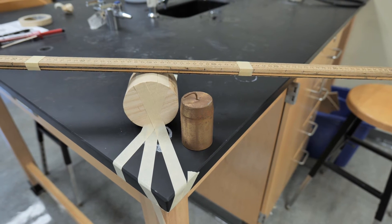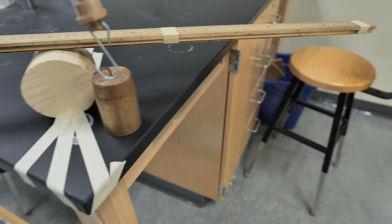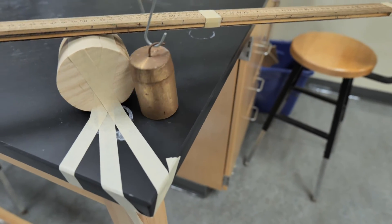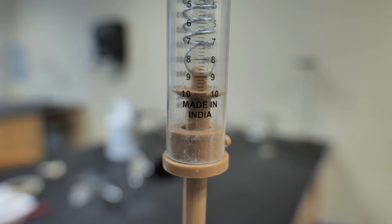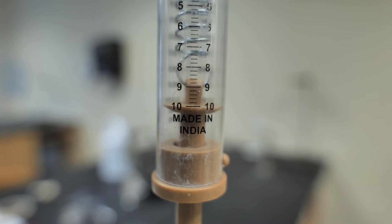The first thing we're going to do is take our weight and put it on a spring scale to determine how much force it has. We need to know how much force we are going to need to use to lift it off the ground. Let's take a look at our spring scale — it looks like we are at about 10 newtons, so we're going to say that our weight is 10 newtons.